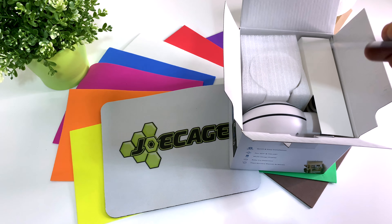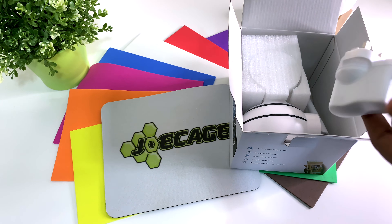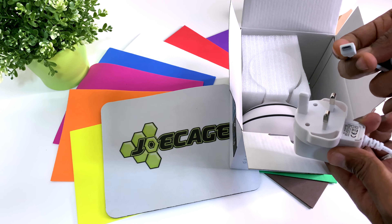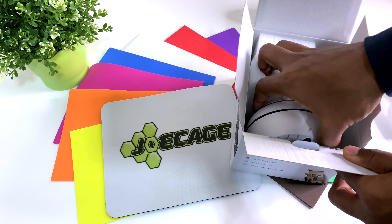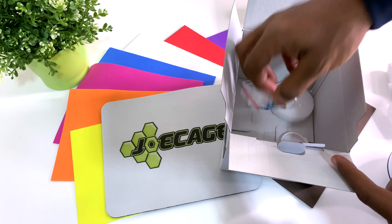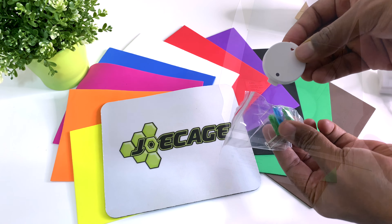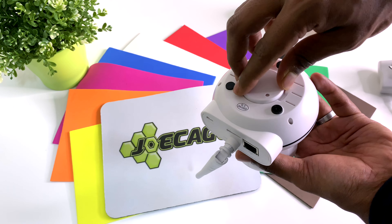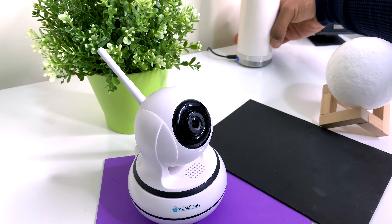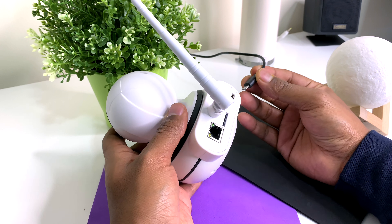Inside the box we have the instructions manual, but you don't need that — that's why you're watching this video. There's lots of styrofoam to protect the contents. We have the micro USB wall adapter in matching white to the camera, then the camera itself. We also have a tiny pouch with a tiny screwdriver, a couple of screws, and a couple of plastic wall pegs. There is also a bracket that can be mounted on the wall using the provided screws. Once mounted, you can latch the camera onto the bracket, then plug in the micro USB cable to power the camera on.